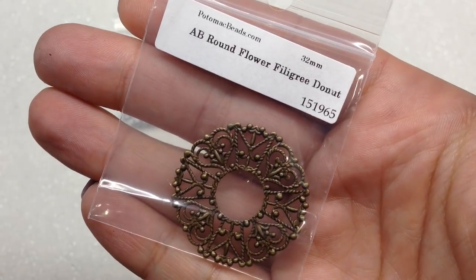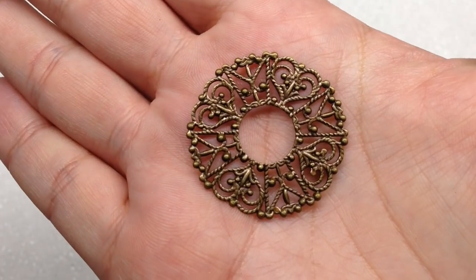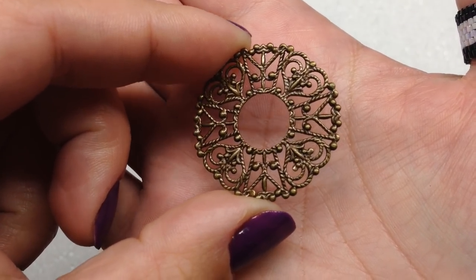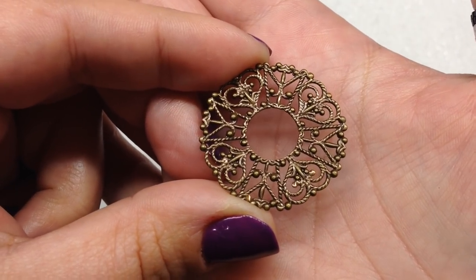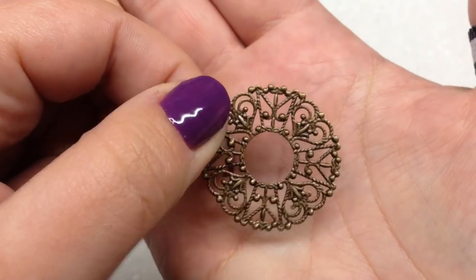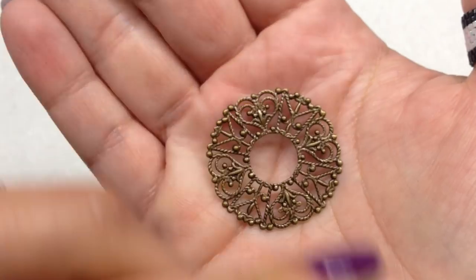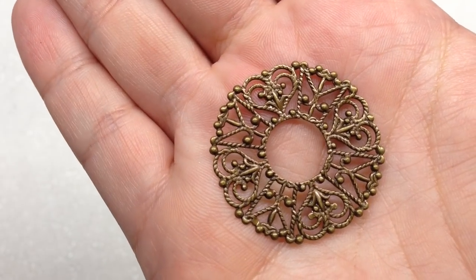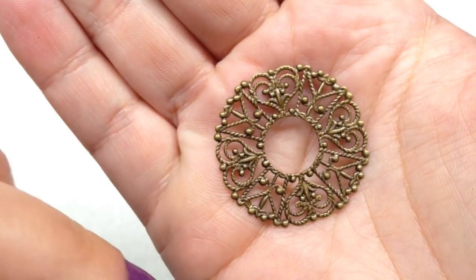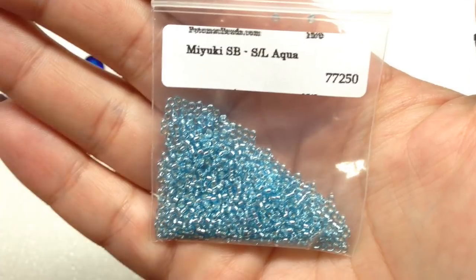In our next bag we have a round flower filigree disc, 32 millimeters. You can get really creative with it — bead around it, use it in embroidery or resin, the sky's the limit. It's a thin filigree disc but doesn't feel like it will bend. The details look like rope and little hearts in a wreath shape. Our next bag contains Miyuki silver-lined aqua seed beads in 15/0 — always glad to add more colors to my collection.